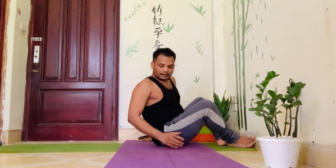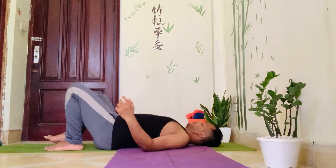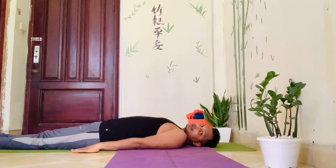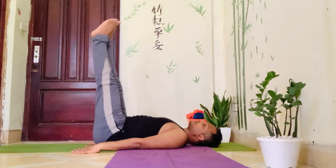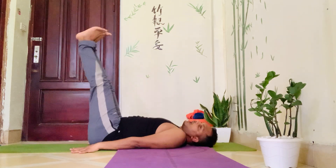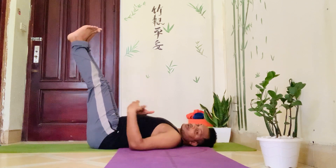Now let me show you the steps in an easy way. Lying down on your back, bring both hands beside your body with palms pressing down, feet together. Inhale, lift both legs up together. Press both hands down against the floor and at the same time lift your buttocks and hips up. Strengthen your arms and immediately put both hands on your waist to balance your body.